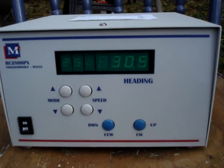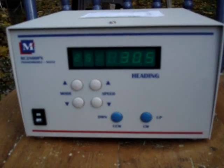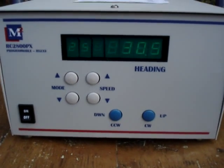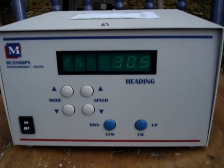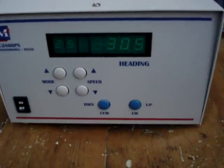Hi, I'm Lee, WW2DX, and I'm just going to do a little demo here of the M-squared RC-2800PX. This is a prop pitch controller, and as you can see here, we've got it hooked up to prop pitch.